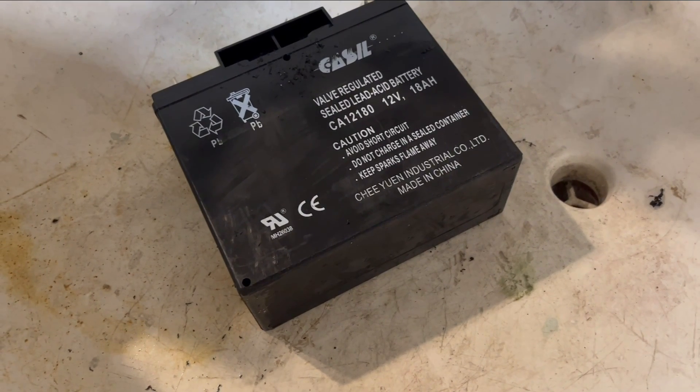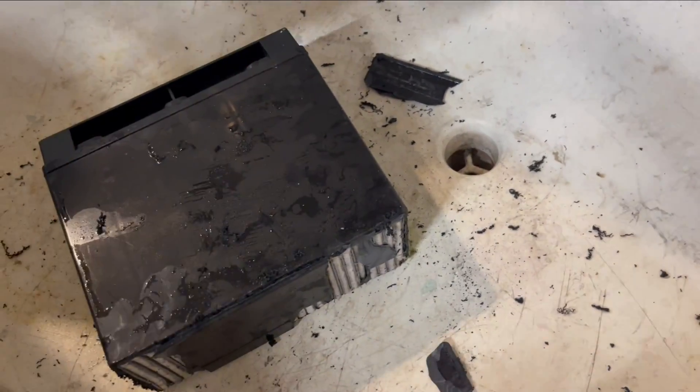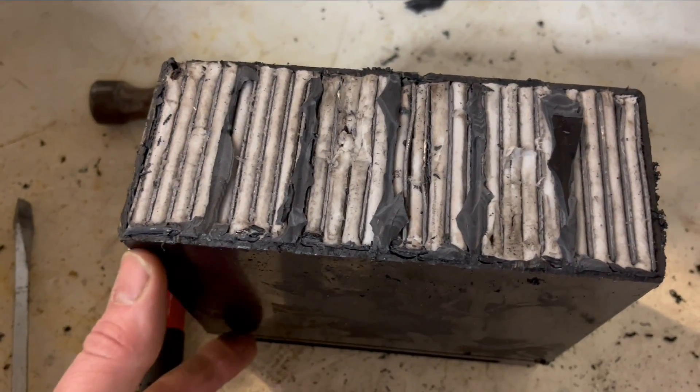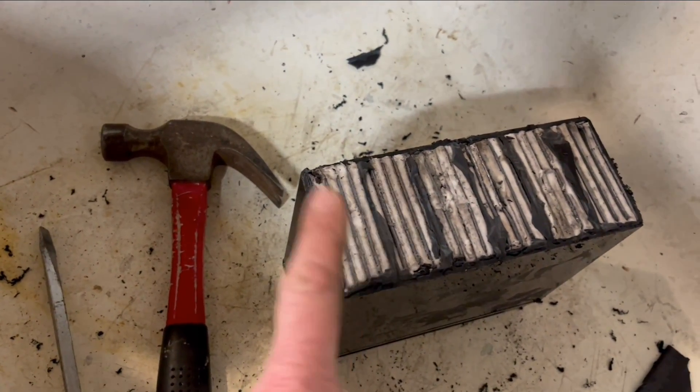We'll try cutting the bottom open and try to crack it with a screwdriver. With the bottom taken off, we can see it's organized into six 2-volt cells, and they go all the way to the bottom. Now I'll cut this side off to see if we can get this out.